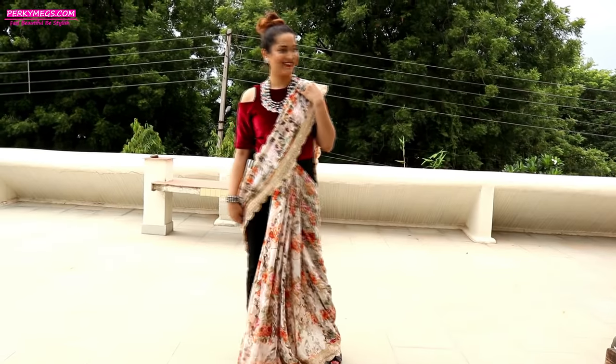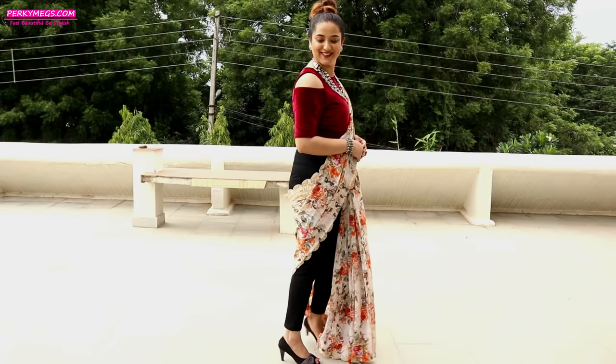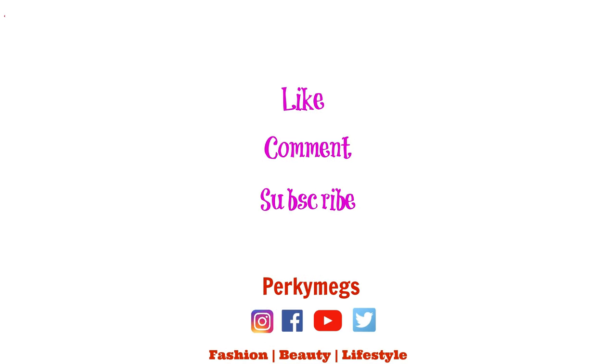And we are done guys! Chic and stylish look of Sadi with pants. Try this — you are going to love it. Also, if you want to see this video in Hindi, you can subscribe to my Hindi channel called Porky Makes Hindi. The link is given in the description box below. Don't forget to follow me on Instagram for all the updates — my Instagram handle is Porky Makes. Feel beautiful. Be stylish. Bye-bye.